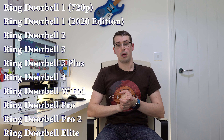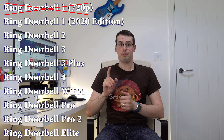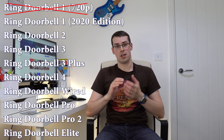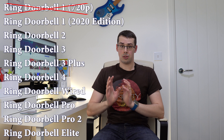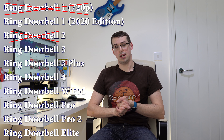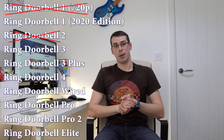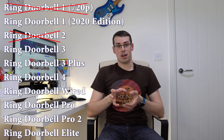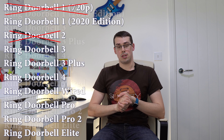So the 10 most recent Ring doorbell models are shown on the screen now, but it's worth pointing out that the original Ring Video Doorbell 1, which films in a lower resolution of 720p, is no longer sold. The Ring Doorbell 2 is also not actively for sale. Both will work if you already own one or find it on a shelf somewhere, but you won't be able to buy them directly from Ring.com or Amazon anymore, so I'll skip them in this video.